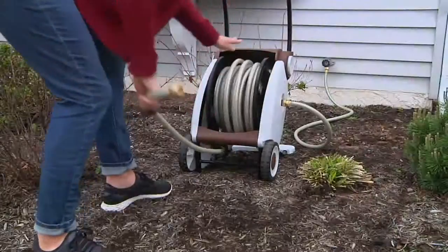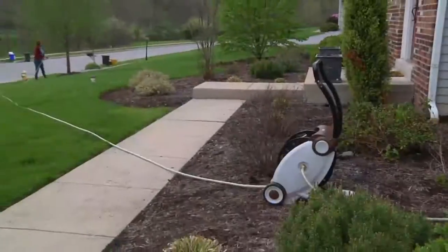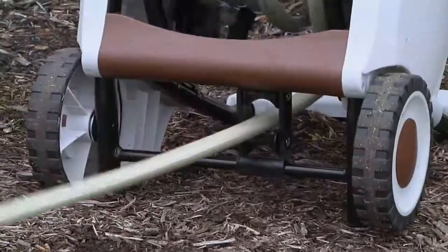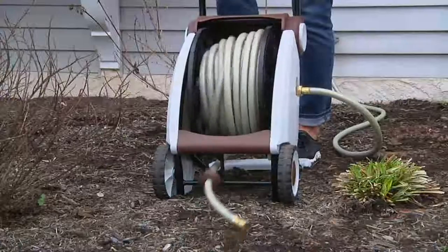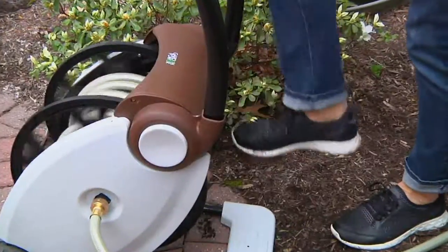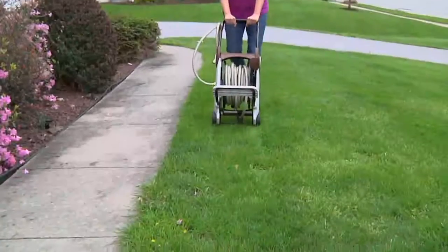It has wheels on it — what a concept. Roll it front to back, side to side. It can't get clogged up because it has a rewinder that moves back and forth from left to right. This thing is built like a tank. We've got it on air at $89 and change — compare that to infomercials selling 25-foot hoses for $60 to $70.